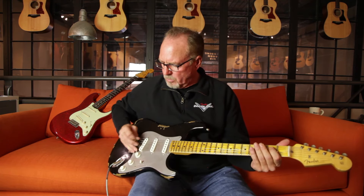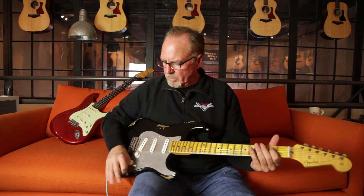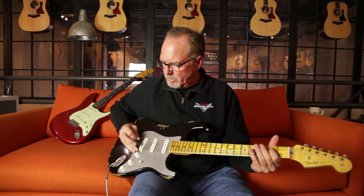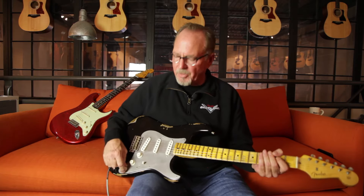Versus the neck pickup tone control, which has a 0.1 cap in it — that really scoops out the highs and the lows, and you're also losing some volume. [demonstrates] So this is a 0.1 cap versus a 0.05 cap. What the 0.05 does is keep some of the bass and more of the mid-range as you turn it down, so it's got more punch — great for a lead pickup.